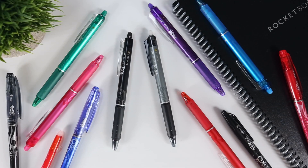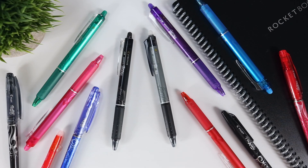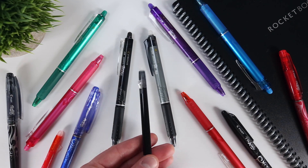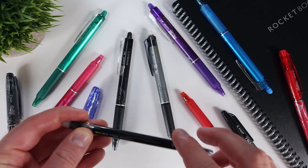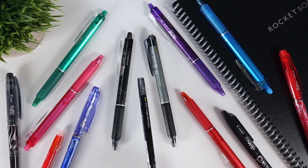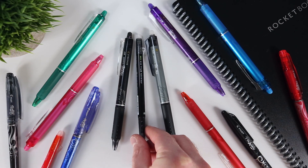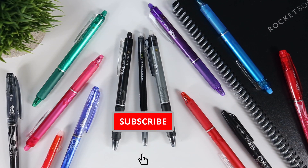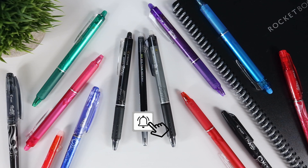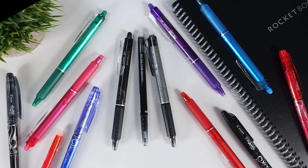Since making my video testing all the Frixion products easily found on Amazon, I've had a few questions about Pilot's smallest 0.38mm slim Frixion pens, so I thought I would make this video to follow up and specifically compare the 0.7, 0.5, and 0.38mm ballpoint pens head-to-head. It's worth noting that Pilot also makes a 1mm bold Frixion pen, but they aren't particularly easy to come by, so I'm focusing this comparison on the sizes that are readily available.